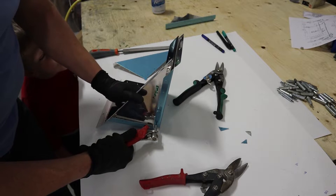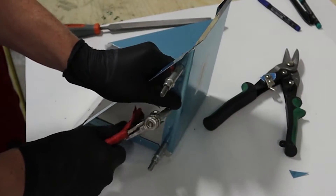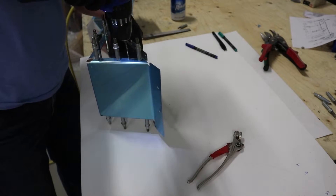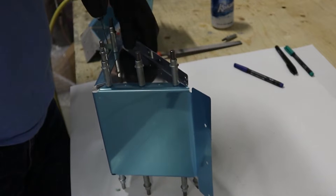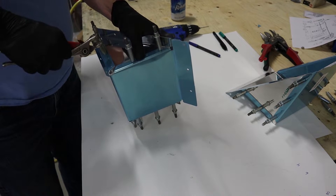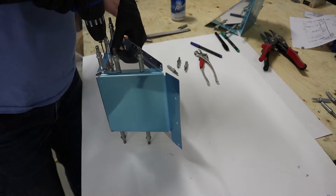We'll Clico it all together, and then as with all normal metal working with aluminum, we use a drill to drill out the holes to number 40 and then take it apart and deburr it. We drill out the holes with the number 40 bit, then move all the Clicos over by one and drill out the remaining holes. Now we're ready to disassemble the part and prep it for riveting.